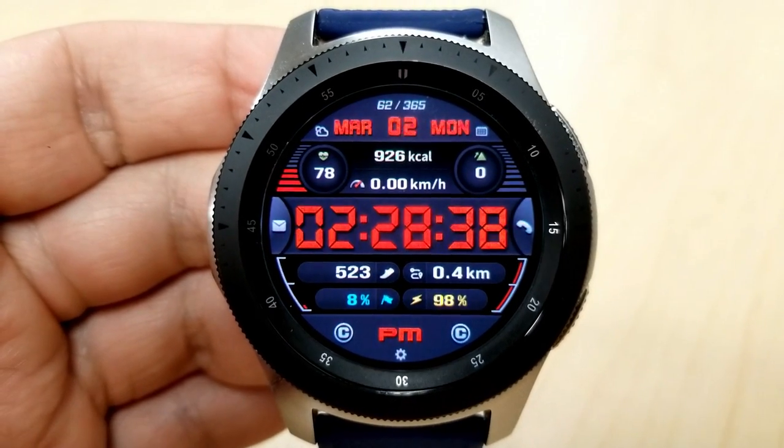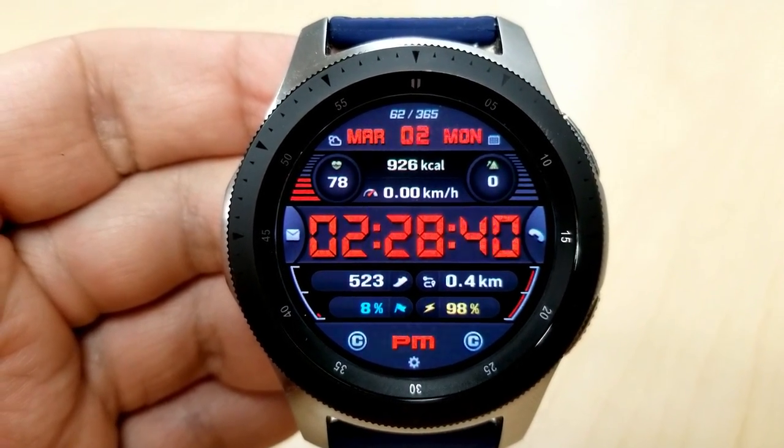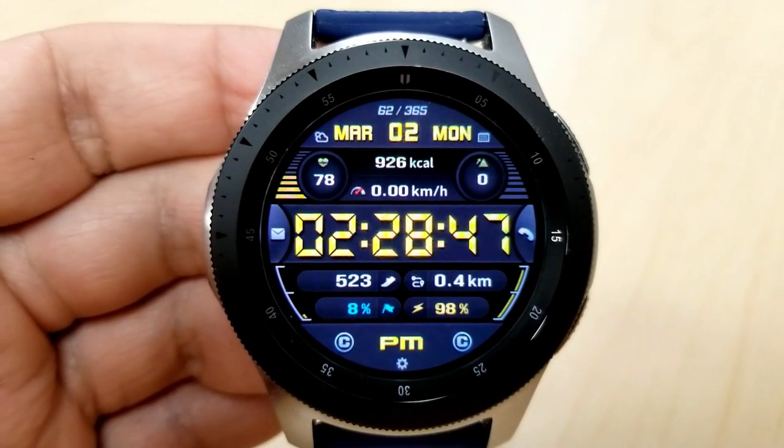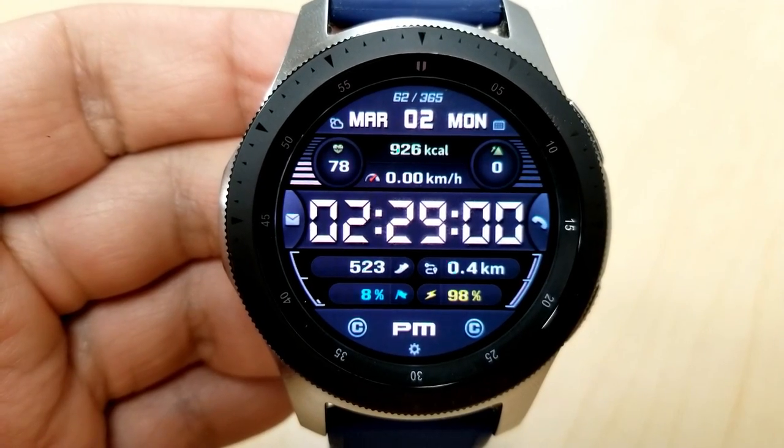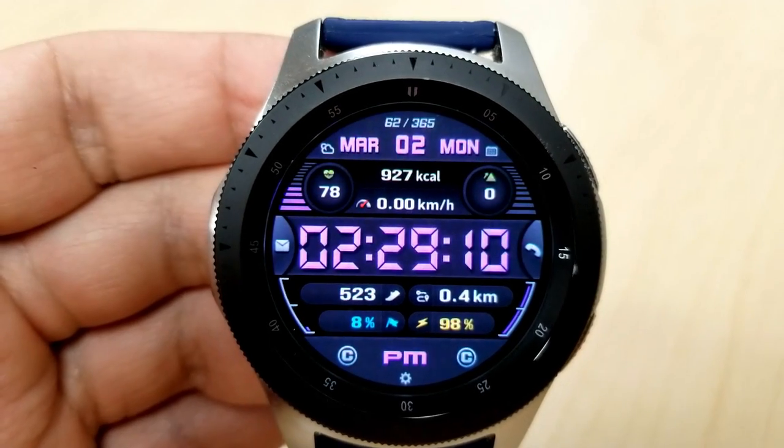Personalization is done by tapping right in the center of the face, which changes the colors for the digital time, the date font at the top, the interactive activity gauges, and the AM/PM identifier at the bottom. On this model you get seven fixed app shortcuts with two more assigned to custom apps.